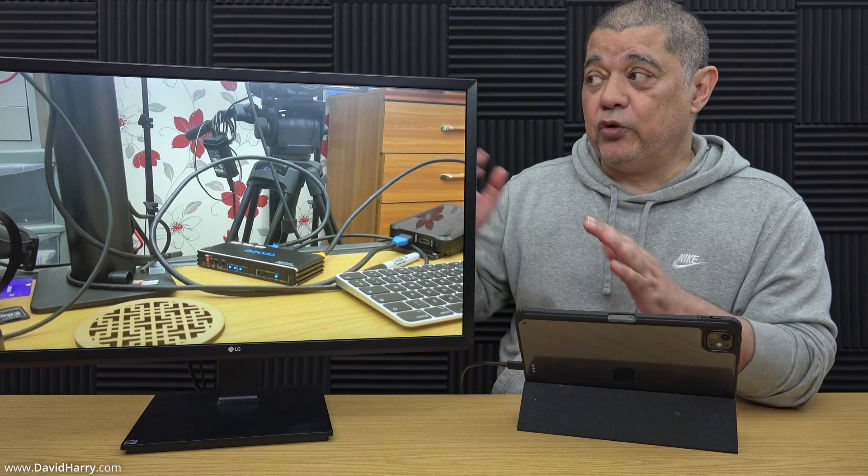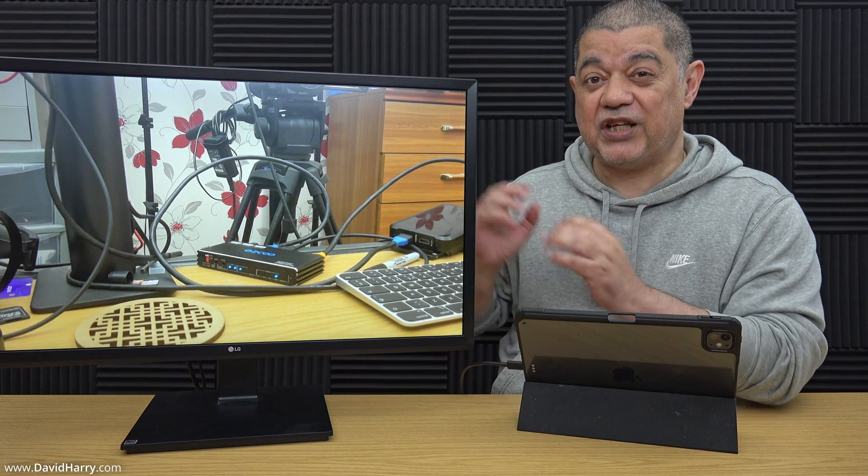There is one way around that problem, and that is to utilize Stage Manager. Unfortunately, Stage Manager is only available on certain iPads. Within Stage Manager it does automatically go to 16:9, and the vast majority of apps do utilize the full 16:9 screen for video playback as well. However, that is beyond this video, because if we start using Stage Manager that will knock out certain iPads from being able to do it anyway.